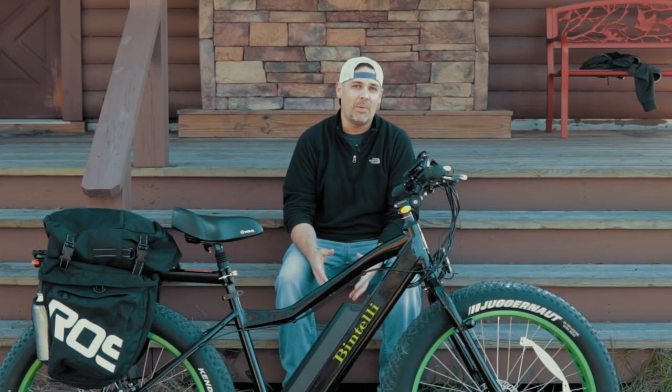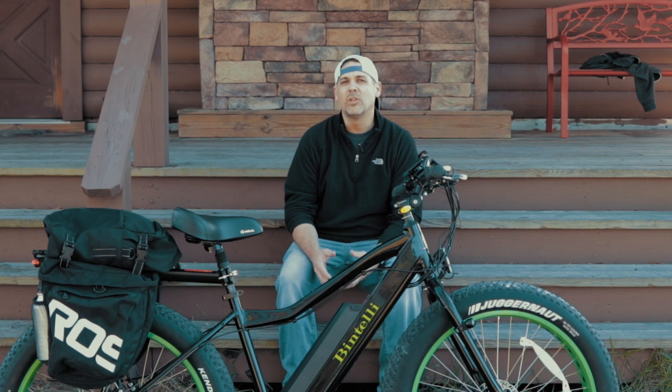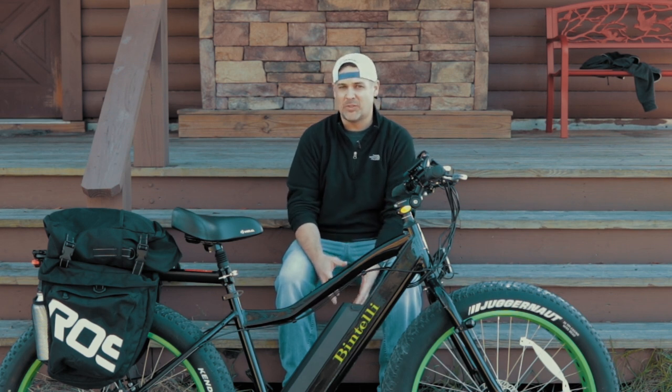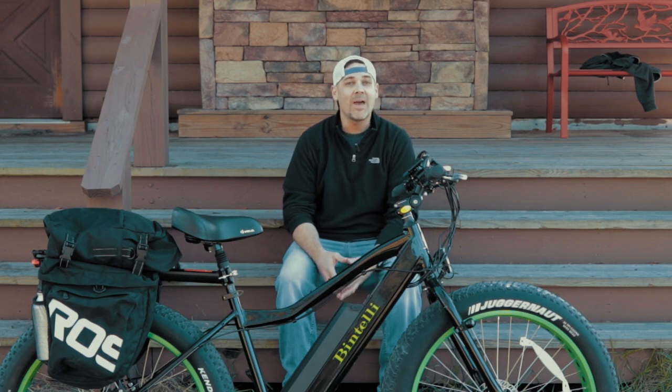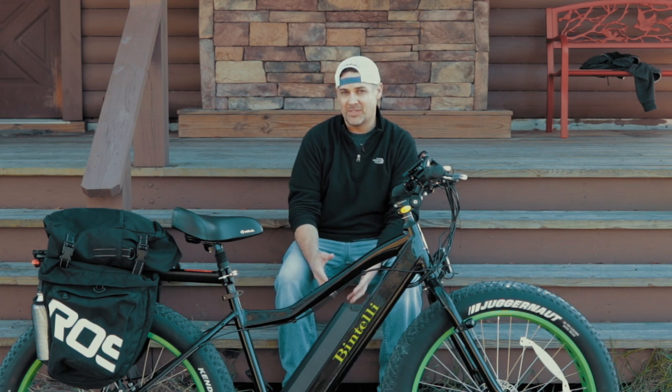So what was I looking for in an e-bike? I wanted something comfortable, easy to ride, with a long range of 15 plus miles per battery. I wanted to be able to take my bike off-road and on the beach, and I wanted pedal assist as well as a throttle.